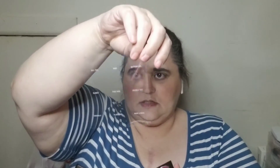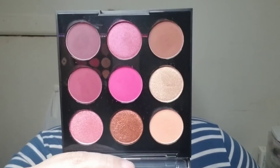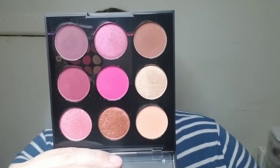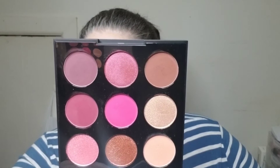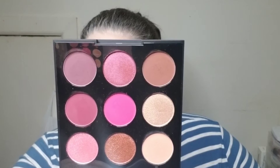Here is the container. It does have a nice size mirror on this side, and it does come with a protector that has the shade names on it. As you can see there are 9 pans. That bright pink one in the center is where my eyes draw to because your girl loves her pink. I think today I'm going to go with a more bold look and then do a more neutral look on Thursday. What do you guys think?